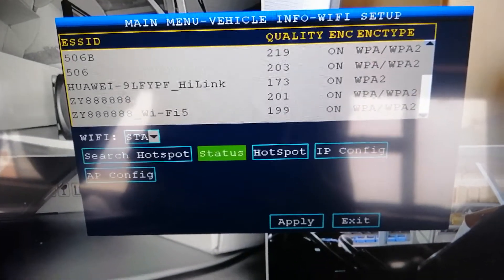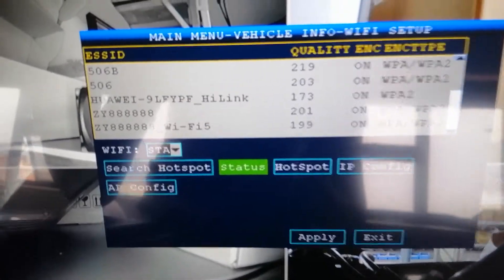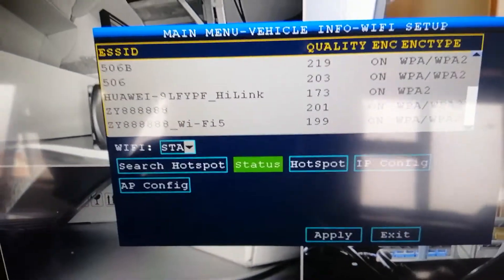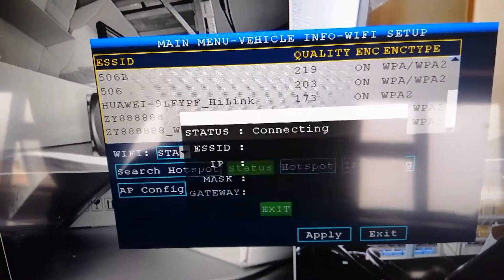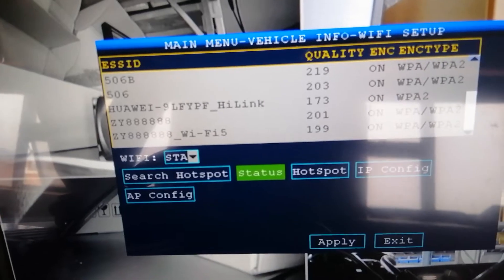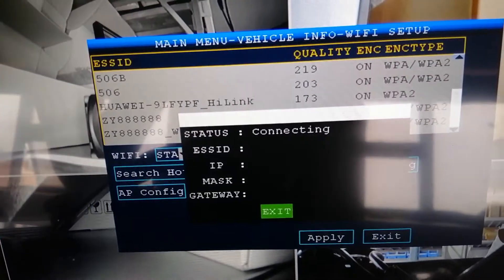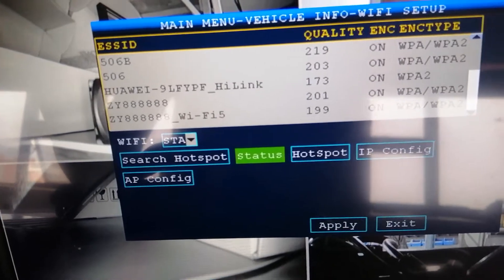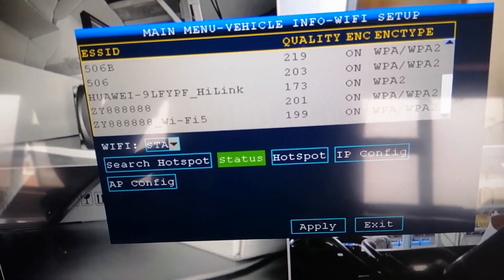And now wait about 20 seconds. It will show connecting. It takes about 20 to 30 seconds.